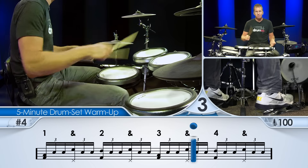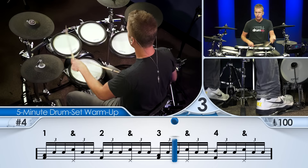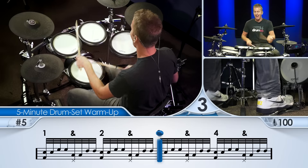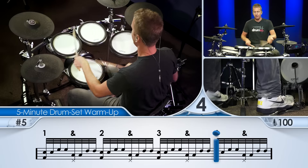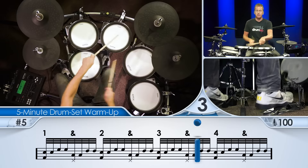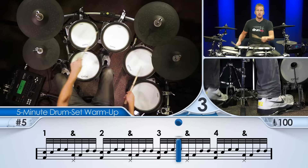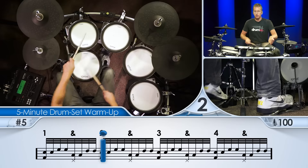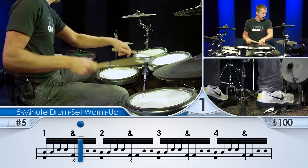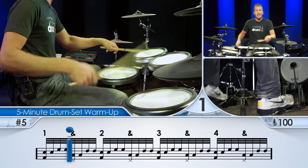Okay, here we go. We're going to change. Thirty-second notes — doubles. All right, my favorite. Loosen up, right? Don't tense up those wrists. Deep breaths. This is going to get you warmed up.